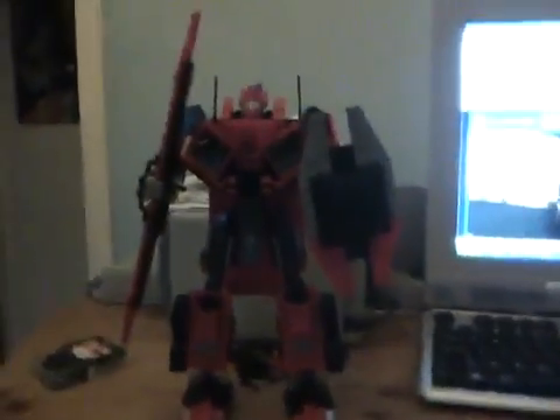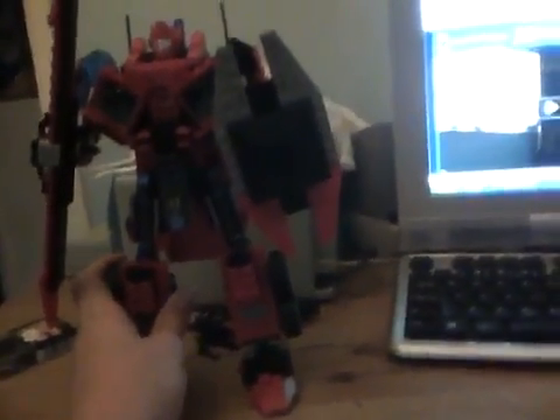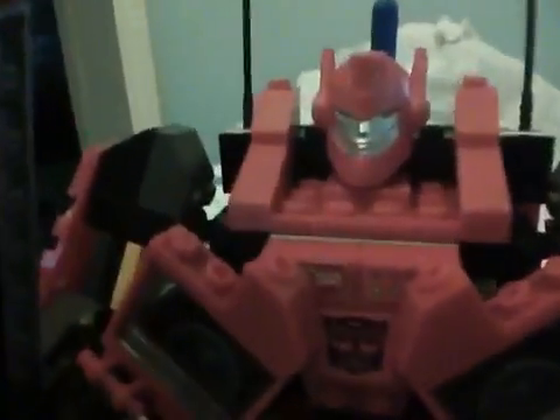Hey people, it's JGPH again. This is part 2 of Krio Sentinel Prime. He's in his robot mode and he's quite big. He's based off his movie version as you can see. He hasn't got the face of the movie version but he's kind of got the head though.